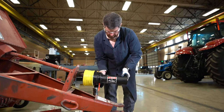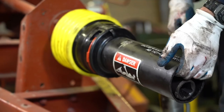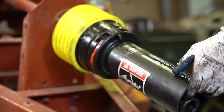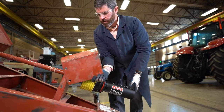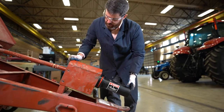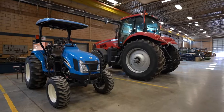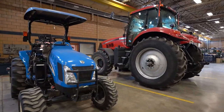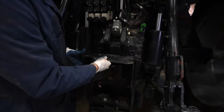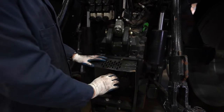Now we make our latch. When done, we'll attach the secondary guard on the knuckle, bolt that piece, and all rotating components are properly guarded. The knuckle on your implement driveline will connect to the stub, and this master shield provides guarding over that knuckle.